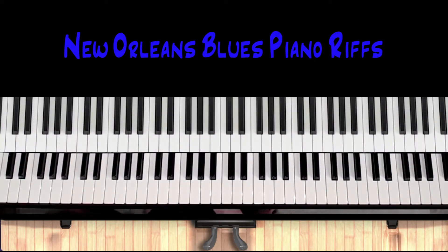This video is going to cover a few types of New Orleans blues riffs that are used in swing and old-school blues.